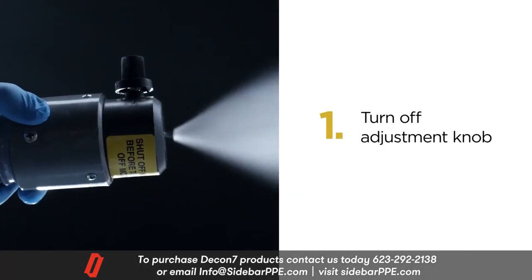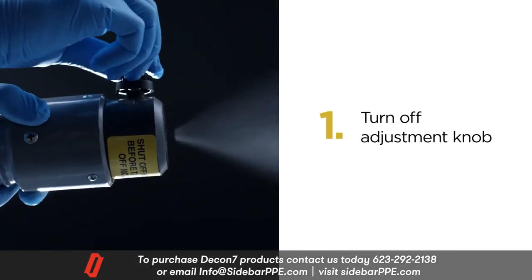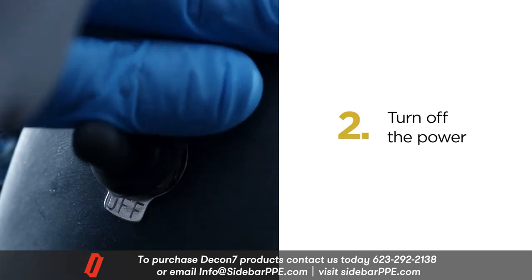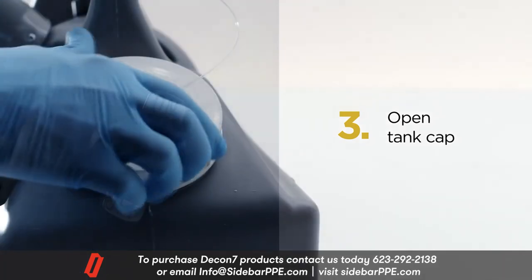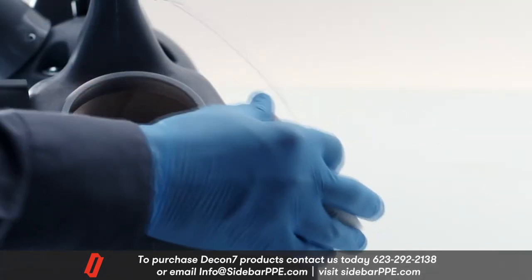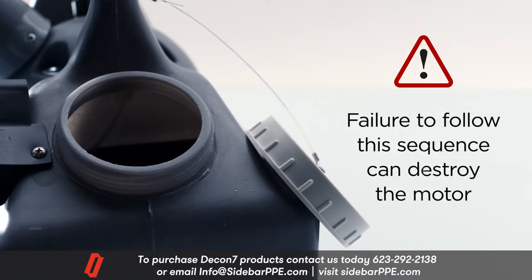1. Turn off the adjustment knob. 2. Turn off the power. 3. Open the tank cap. 4. Turn off the water. Failure to follow this sequence can result in liquids dripping into the hose and eventually reaching and destroying the motor.